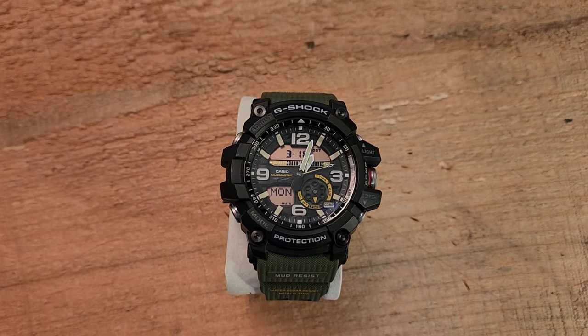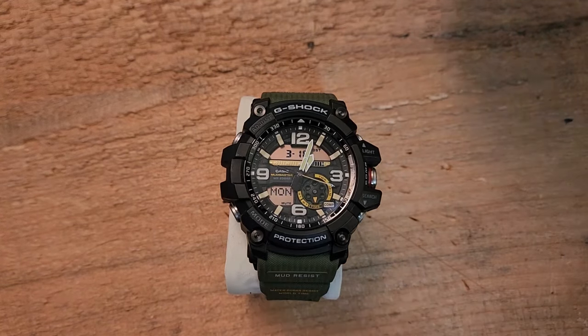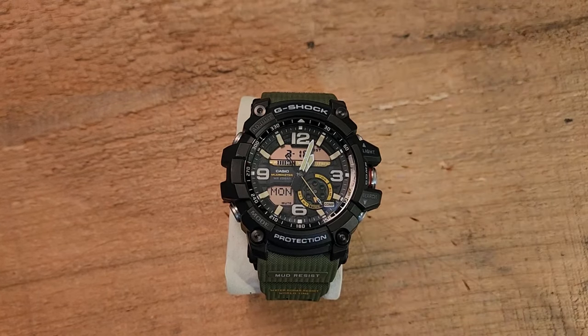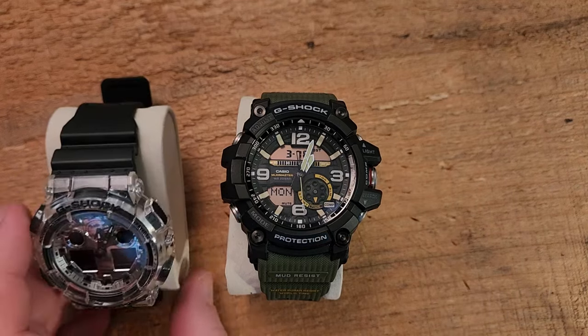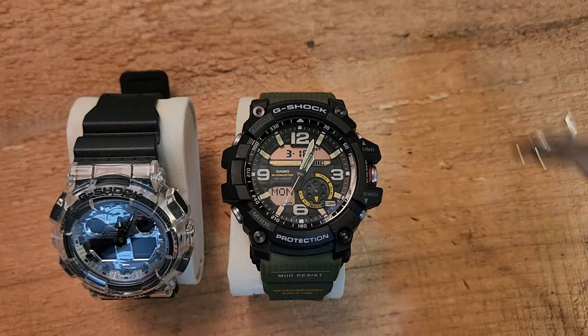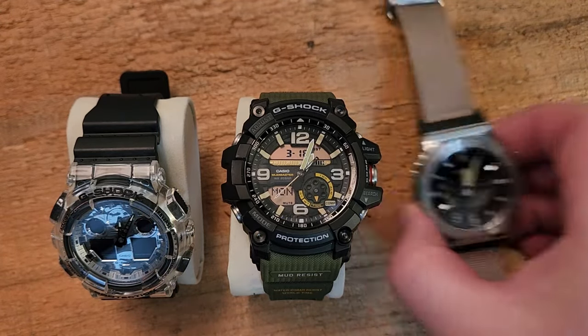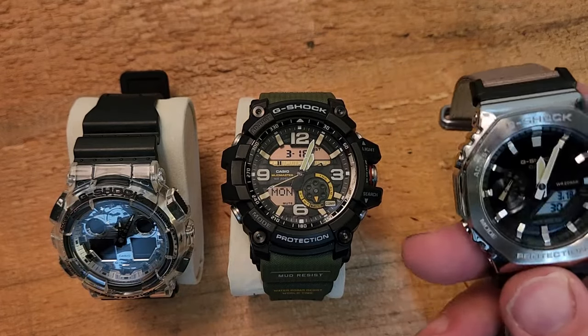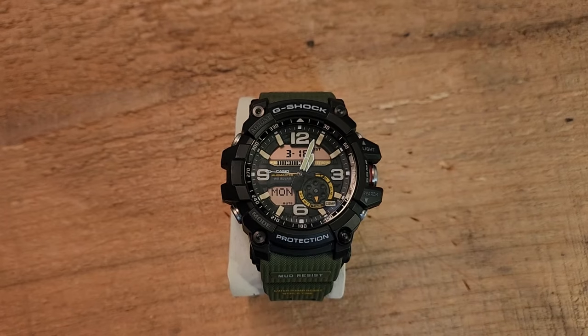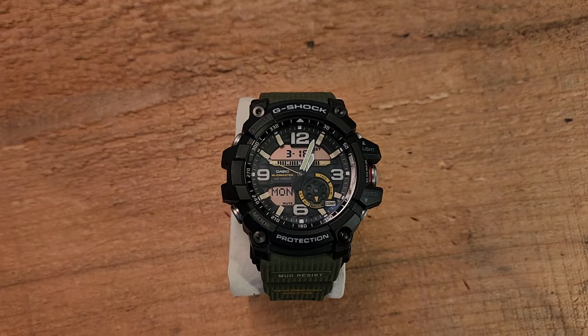I am a bit of a Casio fan boy. I've got a couple of G-Shock watches in addition to this. We've got this guy here — this is sort of a limited run in the GA-100. We've also got the nylon strap 2100 here. I wear and use all of these watches; they're all pretty effective and watches that I enjoy quite a bit. We may bring those back in for comparisons as we go through the video, but for now I want to focus on this watch.